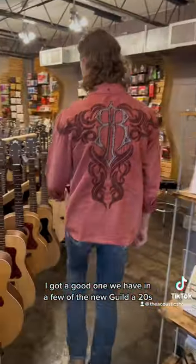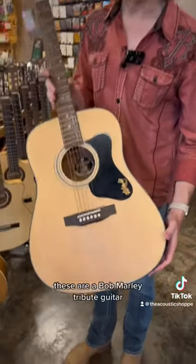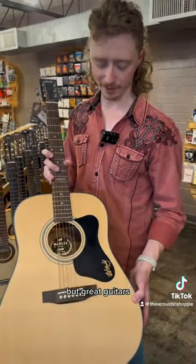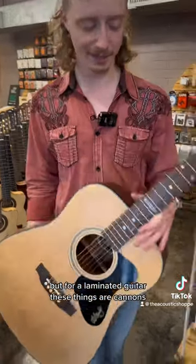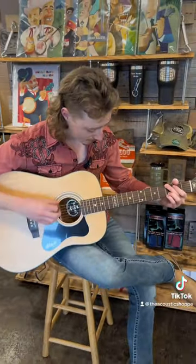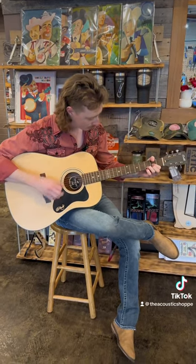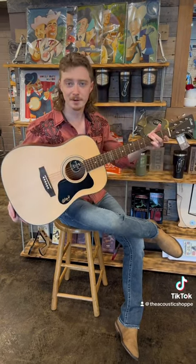We have a few of the new Guild A20s — these are a Bob Marley tribute guitar, so they have his name kind of inlaid in a few different places. But great guitars — these are a solid Sitka spruce top, laminated mahogany back and sides. But for a laminated guitar, these things are cannons. Come check one out.